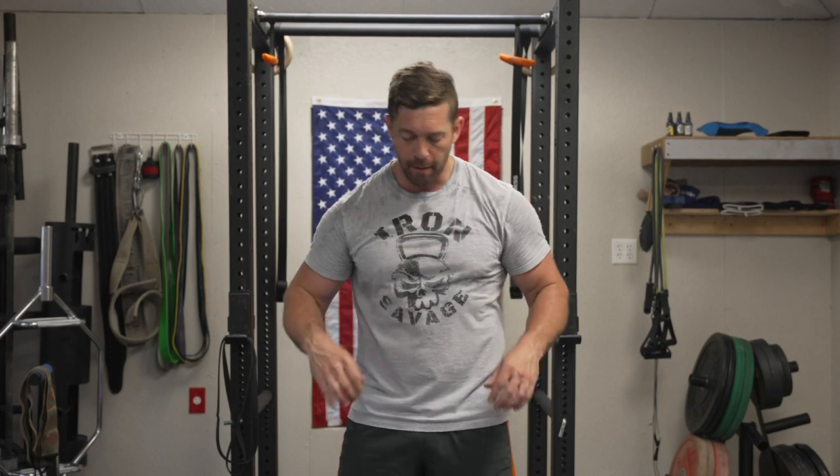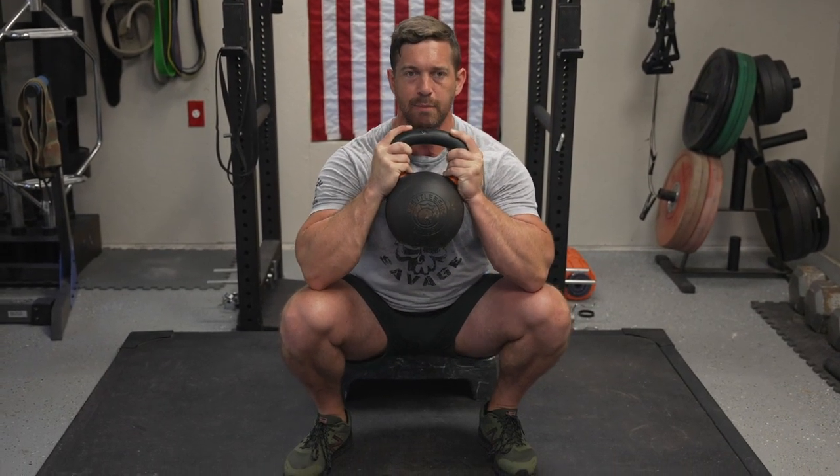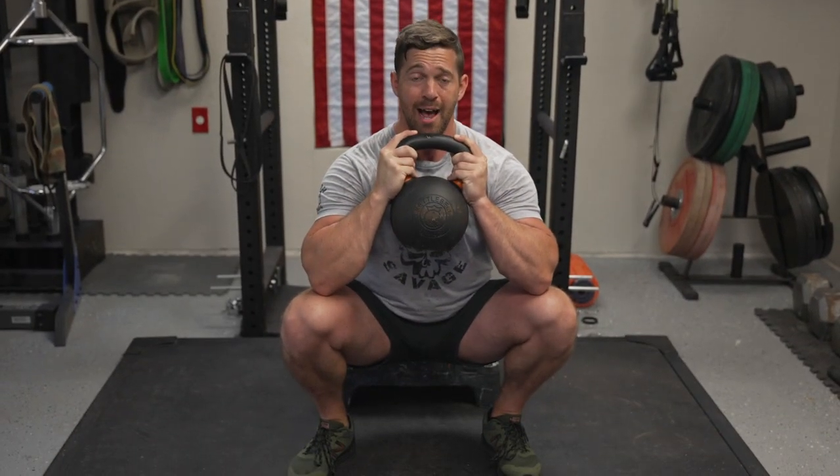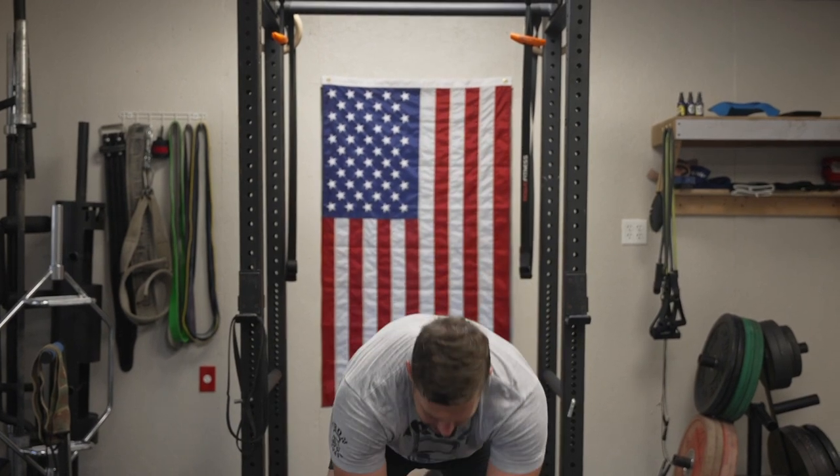One last foolproof way to dramatically improve performance: adding a three-second pause during the transition from the eccentric lowering portion to the concentric lifting portion of the goblet squat. While maintaining tension, keeping heels down and knees pushed out, hold that intra-abdominal pressure with a deep belly breath, pause for three seconds, then explode up. Add this in conjunction with the hip band and other variations to really spice things up and give your body something new to adapt to for linear progress in how you look and perform.